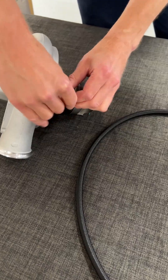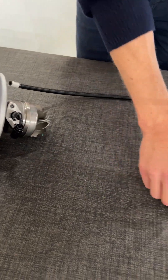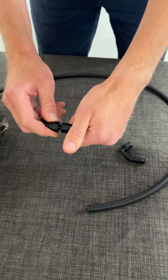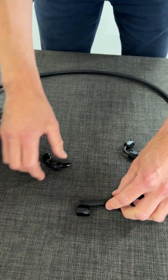You tighten that one and this connection will connect to this hose. So what you will see is the hose will attach to this fitting.